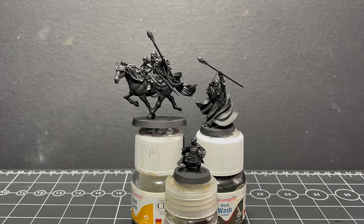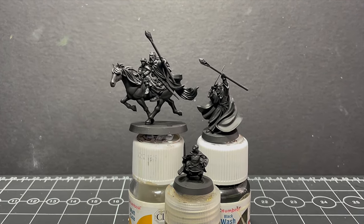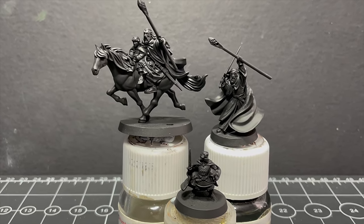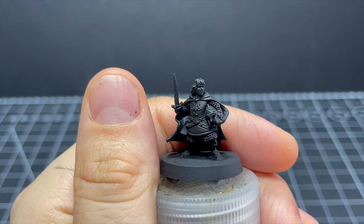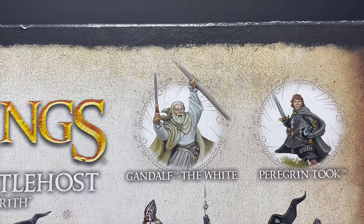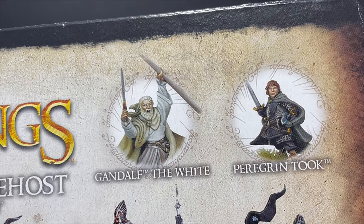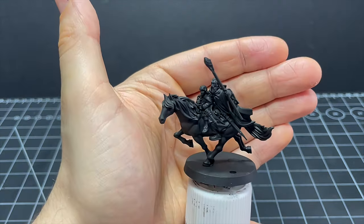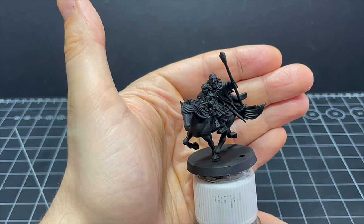I've got Gandalf and Pippin here in both mounted and unmounted variants and I've been really excited to paint these but also kind of dreading them. Our hobbit friend will be really straightforward but Gandalf and Shadowfax are going to be a bit of a challenge because I always struggle to paint white in a way that actually looks good, but I will do my best and see what kind of paint wizardry I can work.